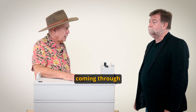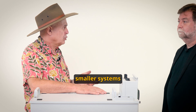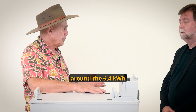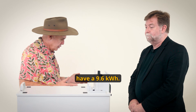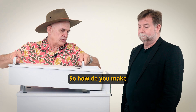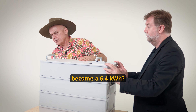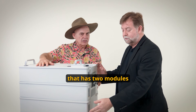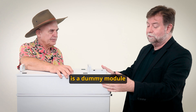In Queensland, there's a new rebate coming through and they're actually favoring relatively smaller systems, around the 6.4 kilowatt hours. But we actually now have a 9.6. I hear that this unit can be used in Queensland as a 6.4 — so how do you make a 9.6 become a 6.4? We have a kit that has two modules and a dummy module. The module on top is the dummy module and it's just got straight-through connections.